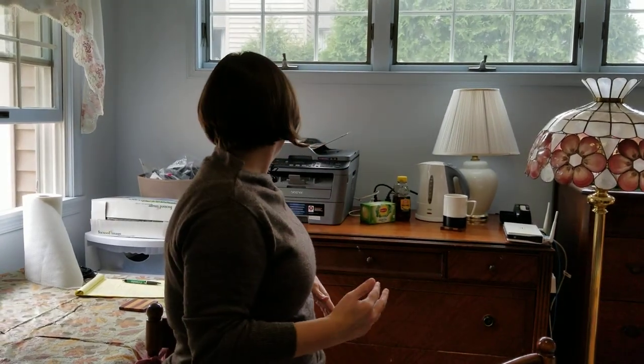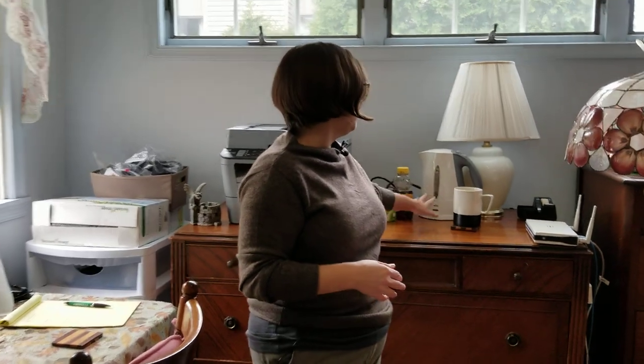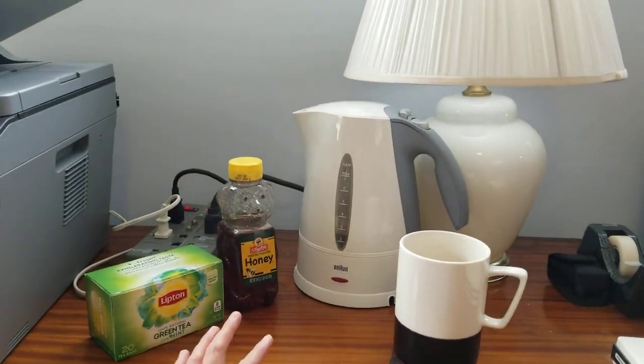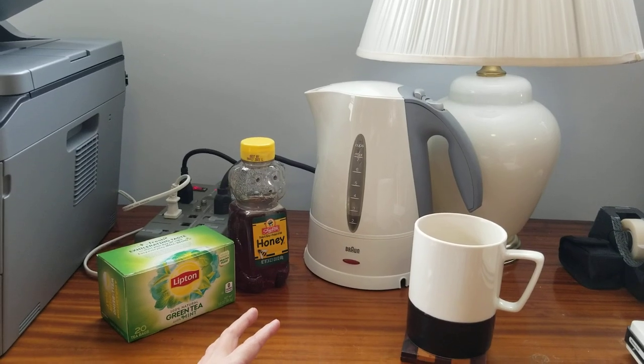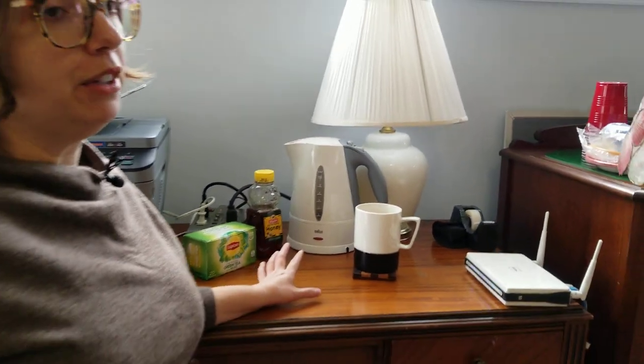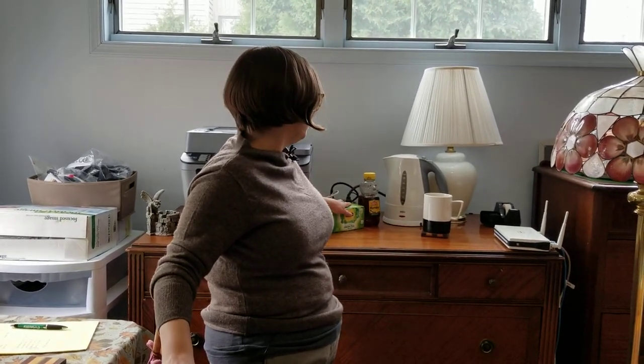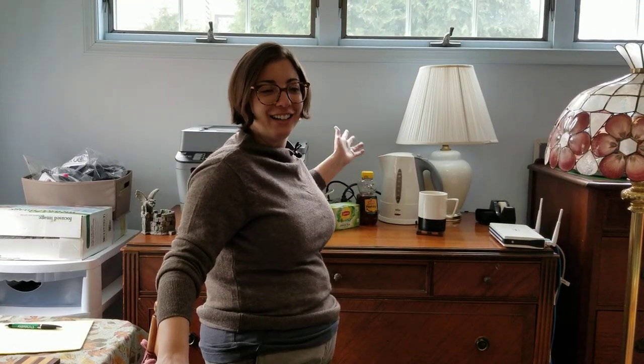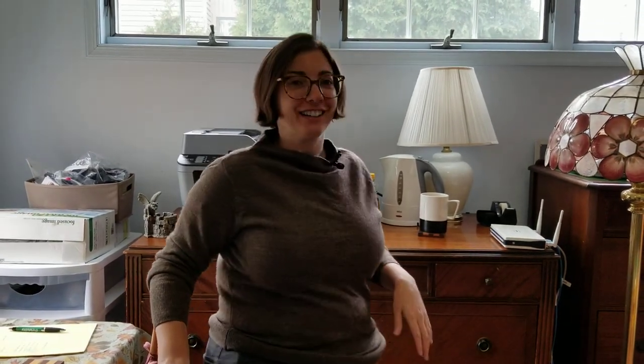We also have an extra electric kettle, so I brought this in here because studies out of China found that a lot of patients had a lot of mucus buildup, and they found that if you drank hot liquids every 20 minutes, that was really good for taking care of yourself. So we thought this would be good to have here — just some green tea and lemon, just to have something to drink.